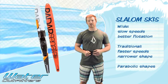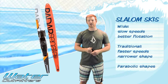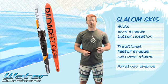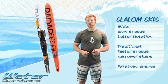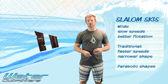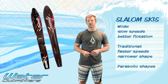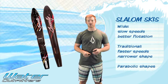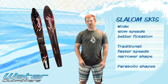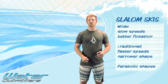Then there's the traditional ski, which is going to be a little bit narrower and for a faster speed, somewhere in the range of 32, 34, or 36 miles an hour. And then you're getting into the newer shaped skis, where they'll have a little bit of parabolic shape — just like a snow ski. It helps you initiate turns and get around the buoys if you're skiing in a course, giving you a lot of added benefits and helping you progress.